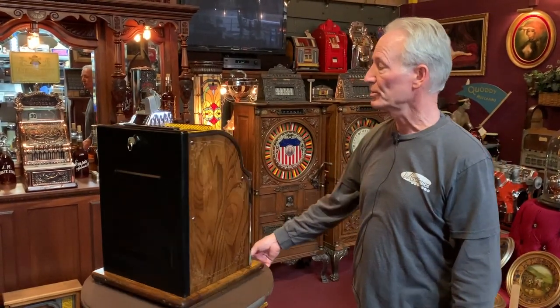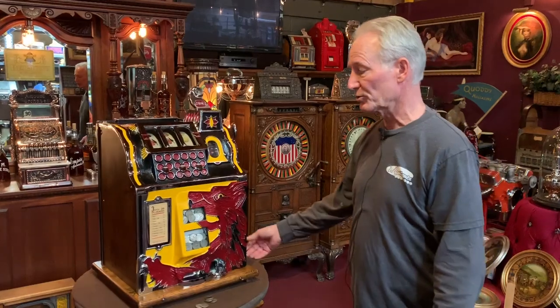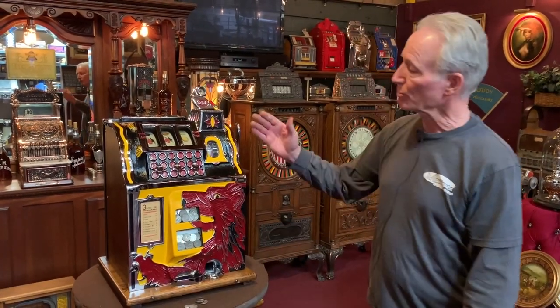Look at that — original Mills lock, original Mills door, plated, original reel strips, original award card, correct colors, and a very bright, beautiful machine.